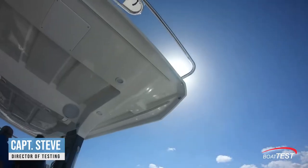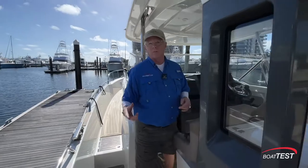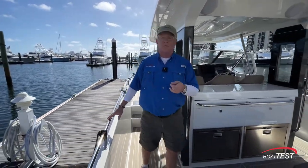Hi, Captain Steve for BoatTest.com, and today I'm on a new boat from Nimbus, the T11. The design team told me that they made this to maximize convertibility and space. So let's see how they've done it as I do a full features inspection and performance evaluation.